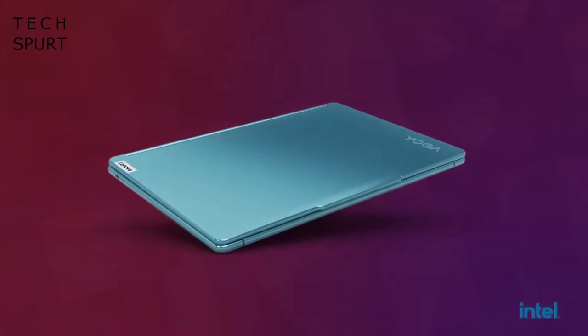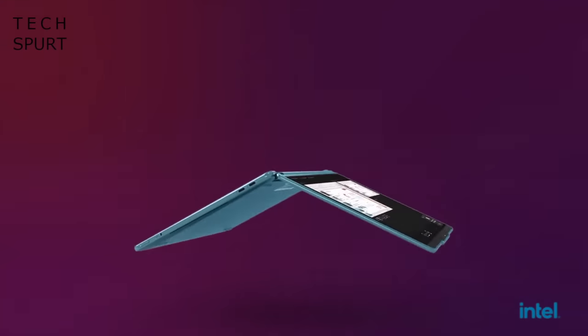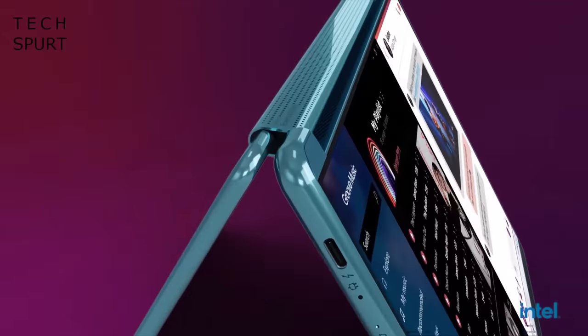Lenovo's Yoga ecosystem covers a wide variety of premium creative devices, everything from convertibles to uber beefy laptops. The Yoga Pro 9i is a rather enticing addition to the lineup because this laptop offers strong portability with no compromise to performance. So it's definitely aimed at more mobile creators who don't just sit around in their bedroom all day — or in my case, what used to be my garage.